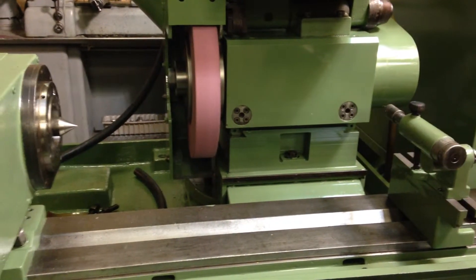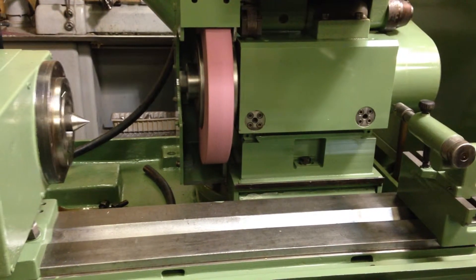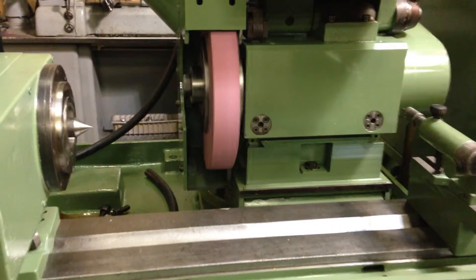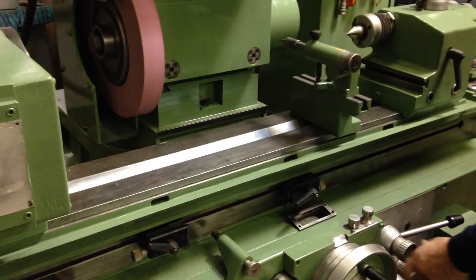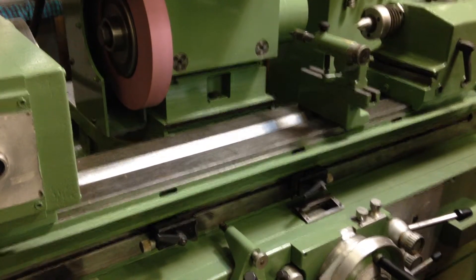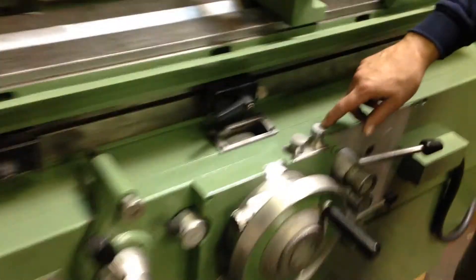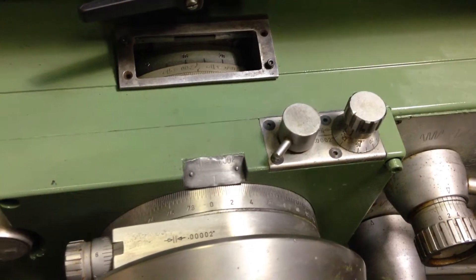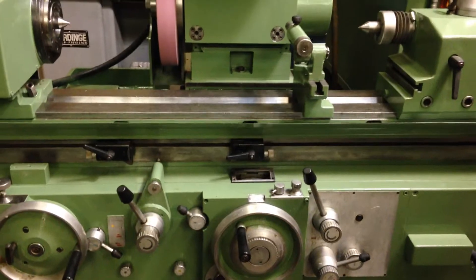Now we're just going to do a straight plunge-in. First you have your rapid approach, and then you have to open up your feed rate so you start to see the machine infeed. This is an adjustment here — it's in front of the zero. You can set when the fine feed starts, and when the time is up the machine kicks out on its own.